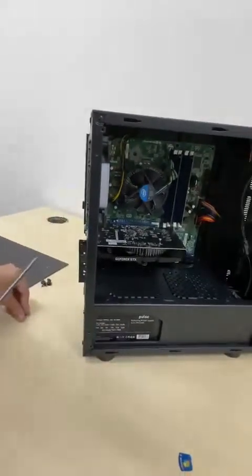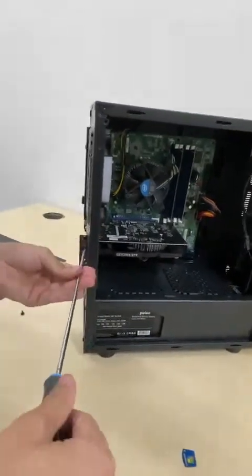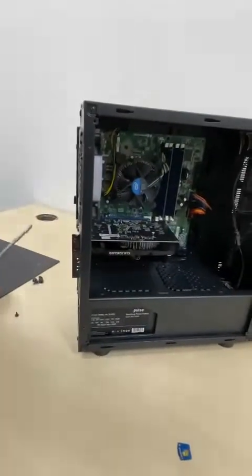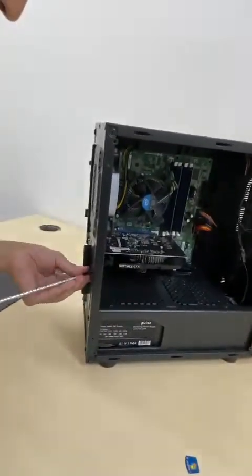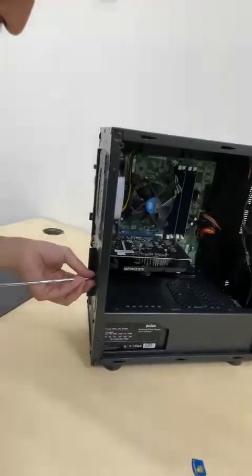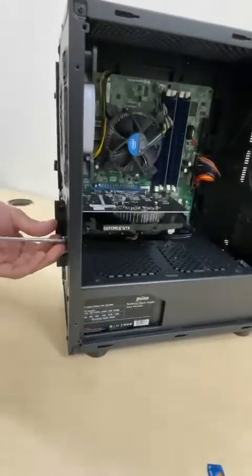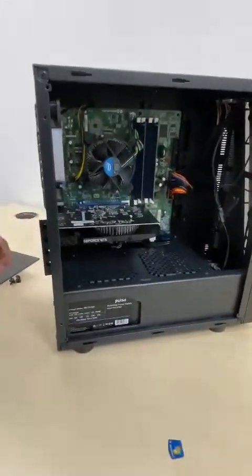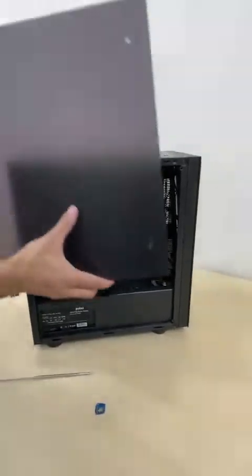And then you'll put the side panel screws on after. These two screws, and the screw for the tab, and then the last four front panel screws.